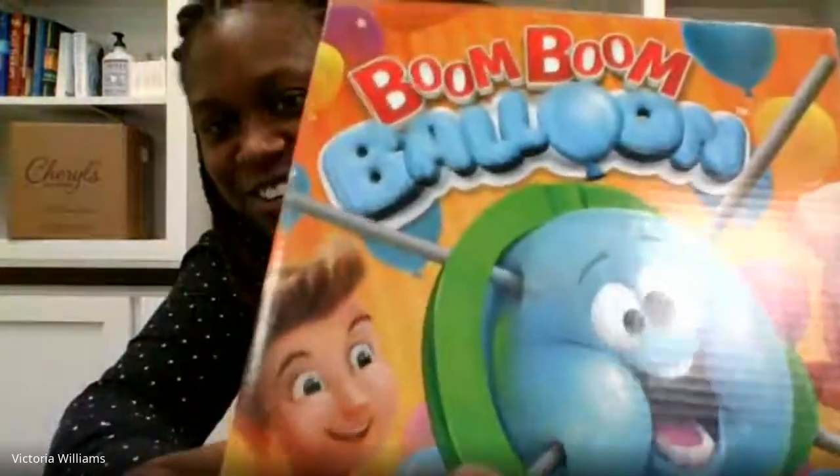It's called Boom Boom Balloon. Let me try to get it close so you can get a good picture of what it looks like. It's definitely a pretty fun game. In order to begin playing, it does have some setup pieces that I'll be going through with you today to show you how to get it set up.